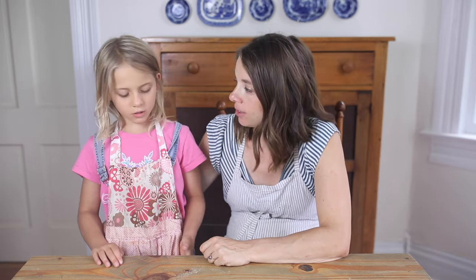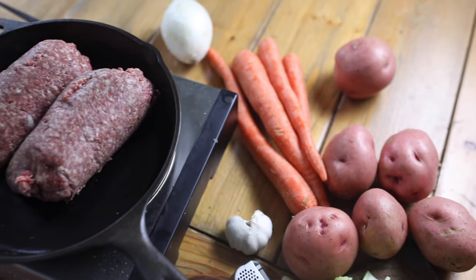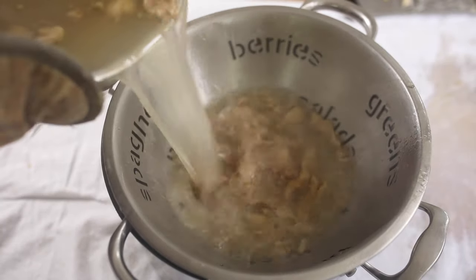Cheeseburger soup is something we make a lot — it's one of their favorite soups. I also have a potato soup recipe here. It's summer and soup isn't usually a summer thing, but we like to keep eating bone broth all summer long, so we make this year-round. We're gonna start by straining off the bones from the liquid in the Instant Pot to get the homemade bone broth.